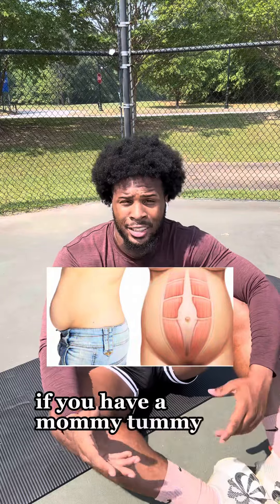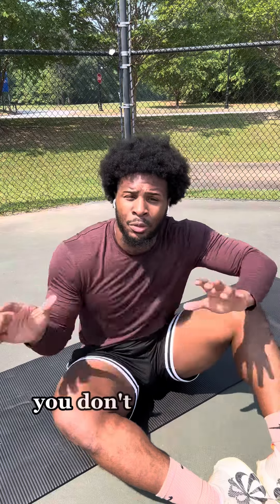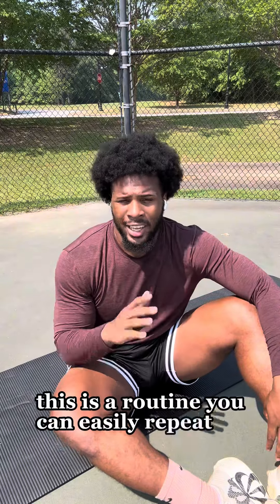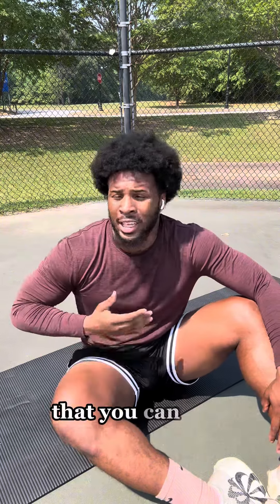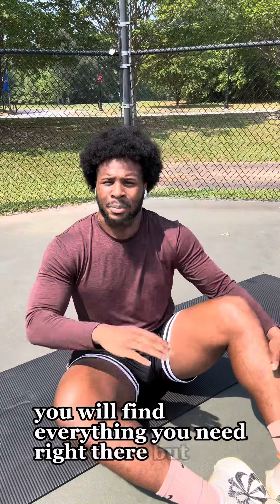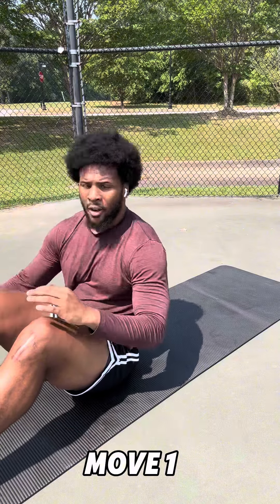If you have a mommy tummy, you deal with diastasis recti, you have a fupa and you don't know where to start and you want to get rid of it — save this workout. This is a routine you can easily repeat at least three times a week and it will strengthen your core. It'll be low impact. Subscribe to my YouTube channel, you'll find everything you need right there. Let's get to the workout.